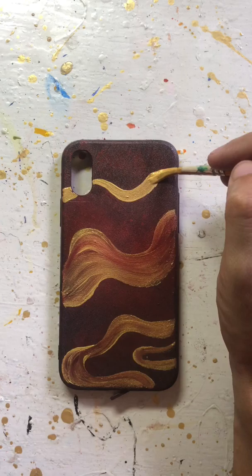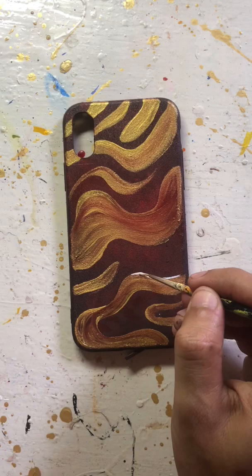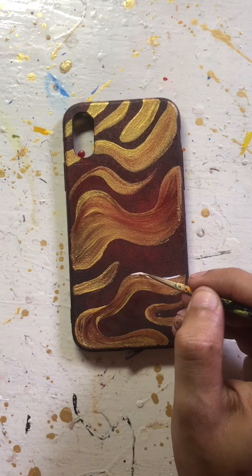I am making a random pattern here, and now I am using white acrylic color to add details to the pattern. And yes guys, don't forget to use varnish at the end. Our phone case is ready. I hope you guys like this video.